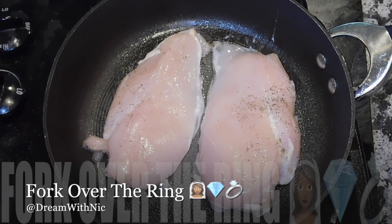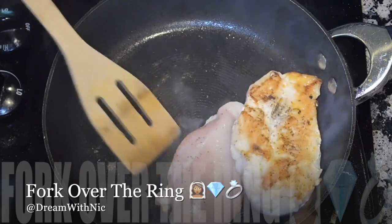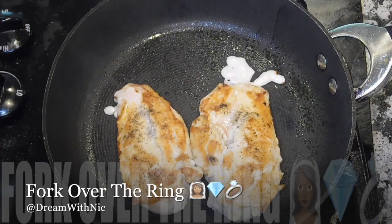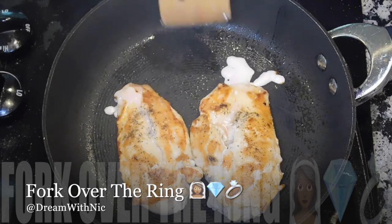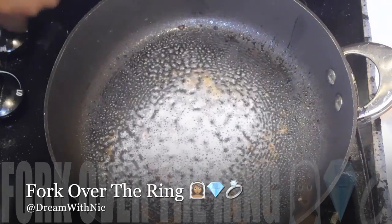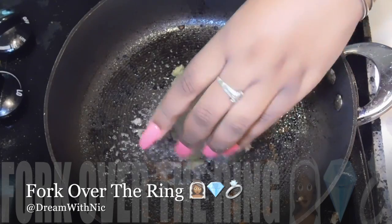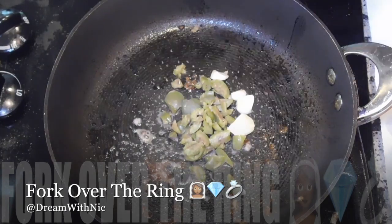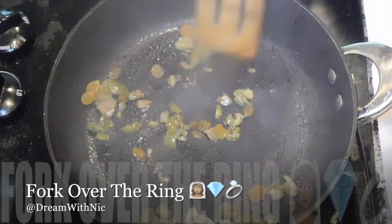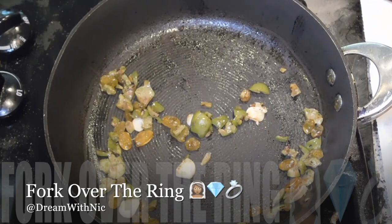Next, season your chicken with salt and pepper on both sides and let them cook for a few minutes on each side until done — the recipe says four to six minutes per side but I did about eight minutes per side. That's sprayed olive oil because I couldn't find the bottle. Then you're going to add your raisins and your chopped olives and mix those all up together.